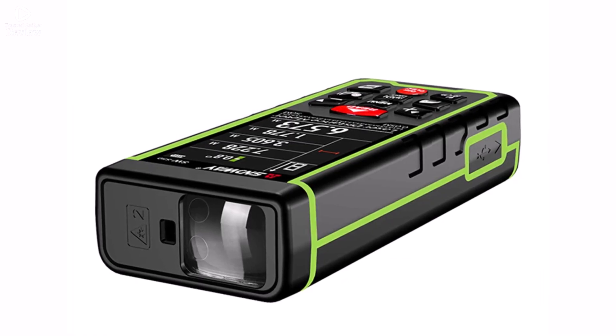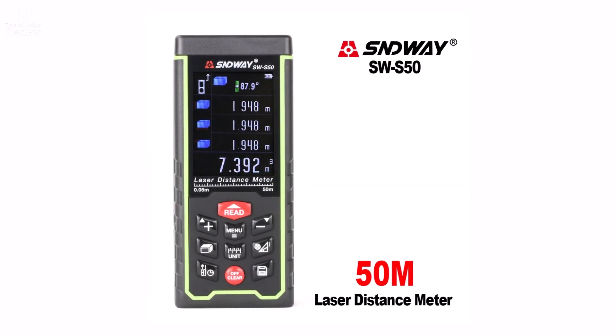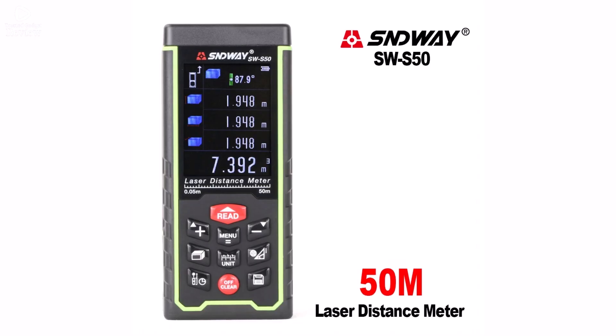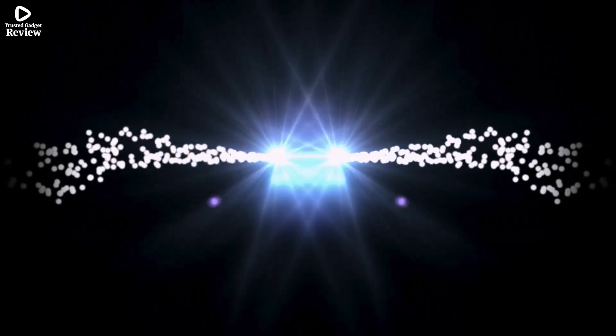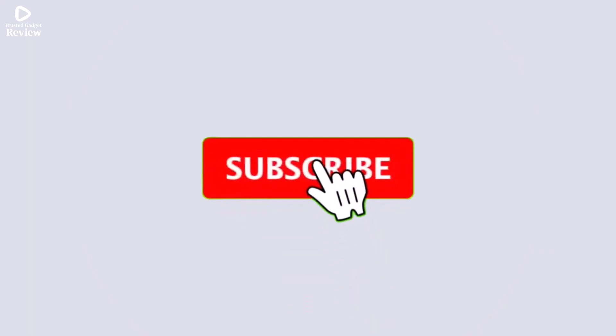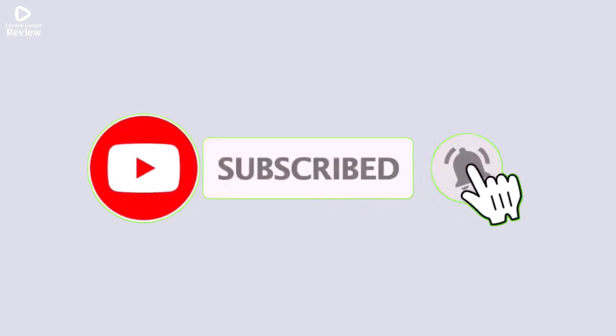CE-certified for safety, this laser rangefinder also functions as a tape measure and angle tool, making it a practical all-in-one solution for measuring tasks. The SNDWAY Laser Distance Meter is accurate, multifunctional, and easy to use. Get yours today for hassle-free and precise measurements. Thanks for watching. Check the description for product links and prices.